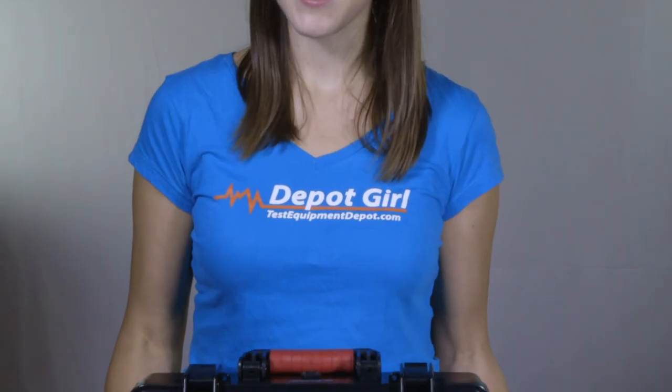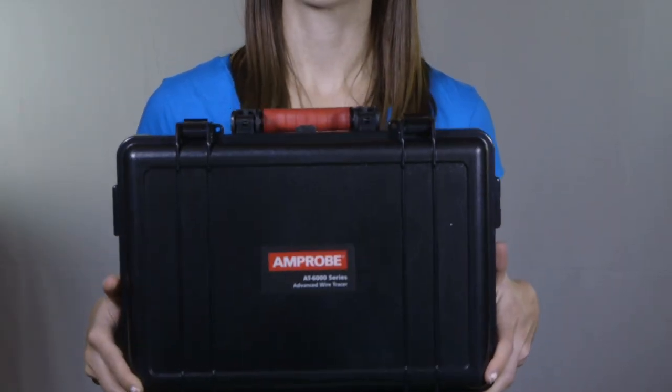Also included are 3 chargers and 12 rechargeable batteries, a socket chuck adapter, and a CC6000 carrying case.